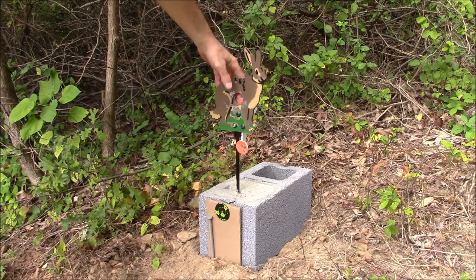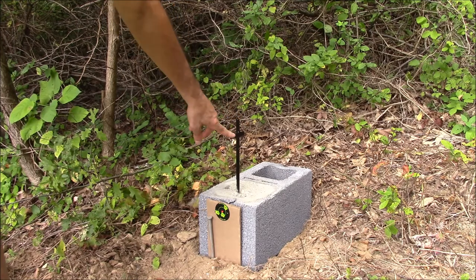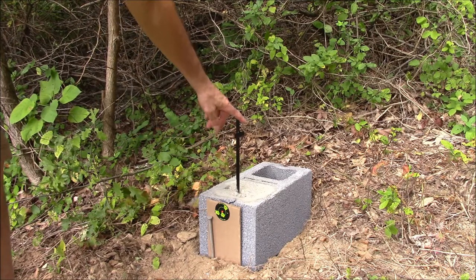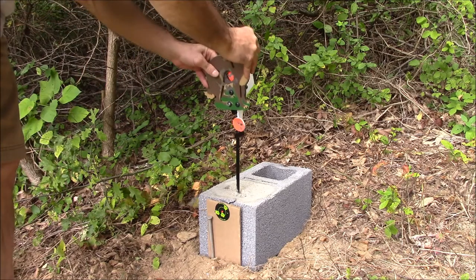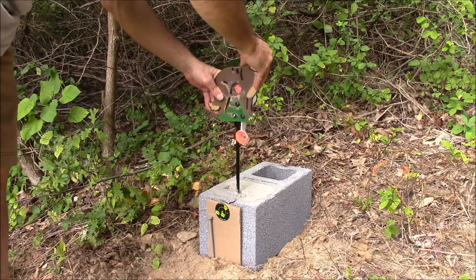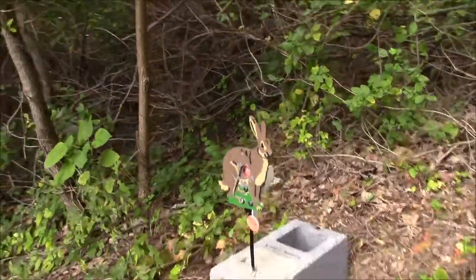One thing that was bad about the target: this support piece — when I opened the box, this cross-T was laying loose in the box. It appeared it had already been painted and then they tried to weld it, but the weld didn't take. So I had to find somebody to weld it for me, and they powder coated it too as a little extra finish and durability, but it cost me $10 to get that done — money I shouldn't have had to pay.